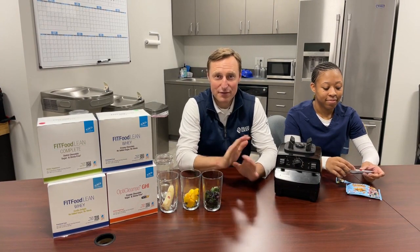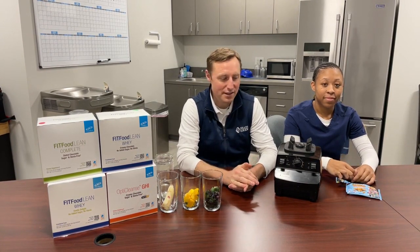Dr. Noel here. One of the most common questions that I get is how do I make my smoothies in the morning? Because I have them every morning and I've had them for more than 15 years.